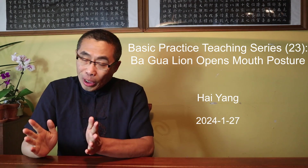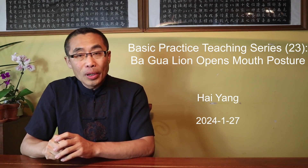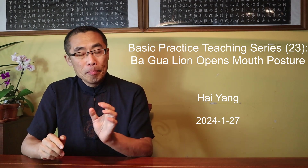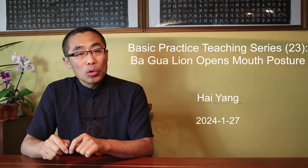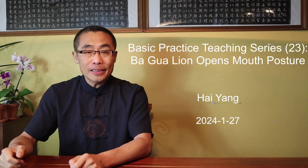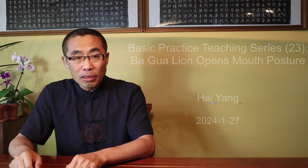Hello everyone, I hope you are doing well. This is the 23rd episode of the Basic Practice Teaching Series, a series aiming to help you practice some basics of the internal styles of martial arts, Xiu Dao and Qigong.